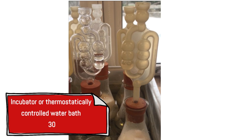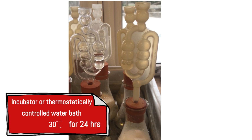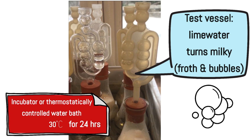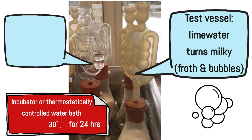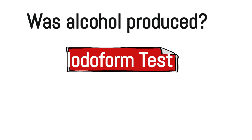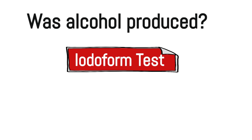Both flasks were placed in an incubator or thermostatically controlled water bath at 30°C for 24 hours. In the test flask, bubbles appeared in the lime water and a froth eventually formed, showing anaerobic respiration was taking place. In the control vessel, no bubbles occurred and the lime water stayed clear. After 24 hours, the iodoform test was performed to check whether alcohol was produced.